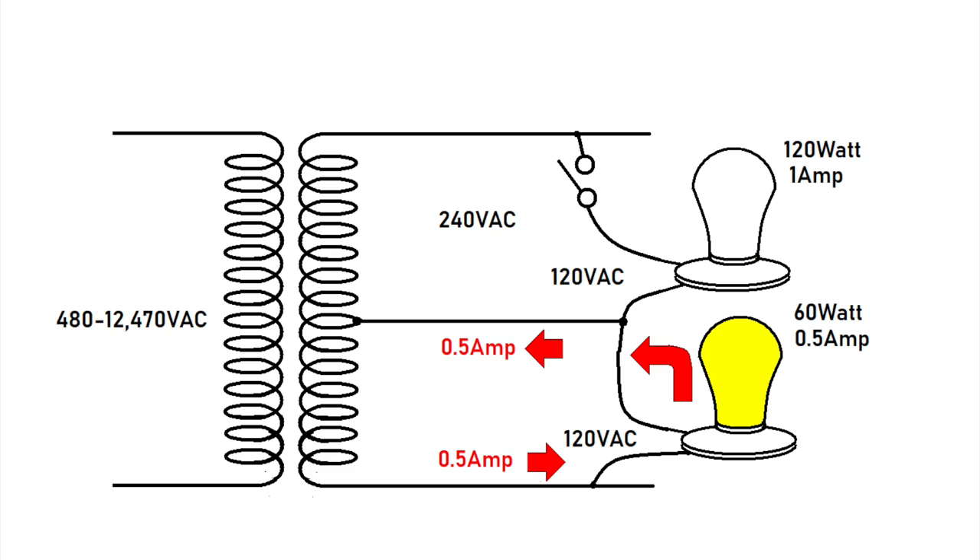From a historical perspective, about a hundred years ago Thomas Edison was having trouble getting loads balanced on his system. He came up with this solution, and that's why it is also called an Edison system.